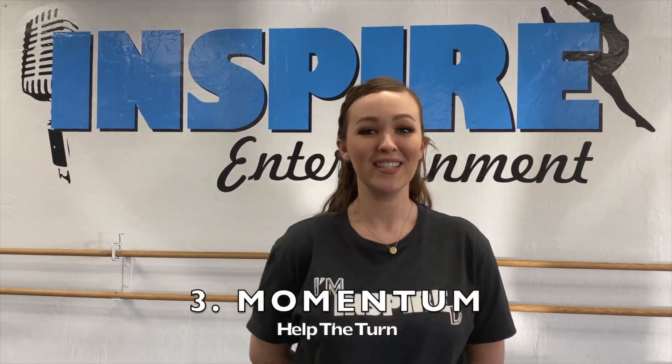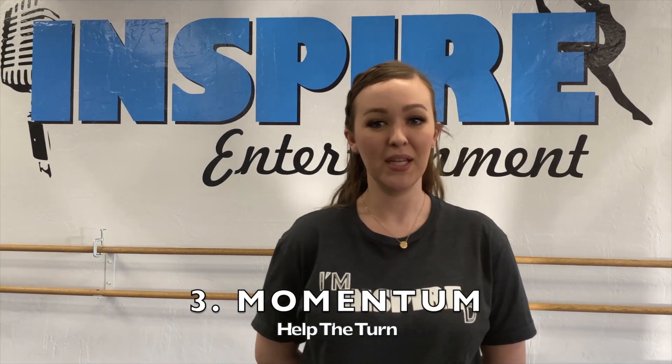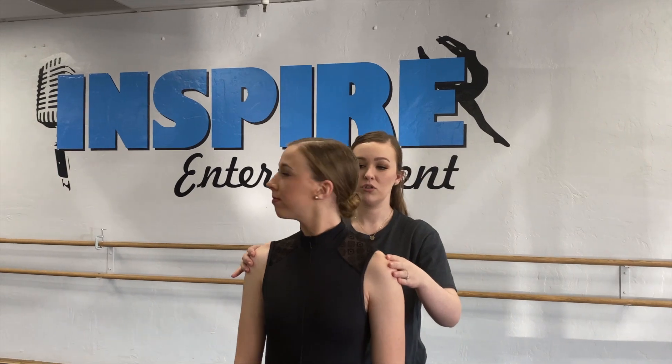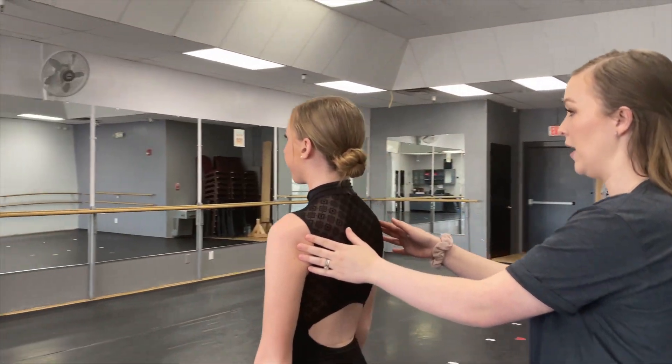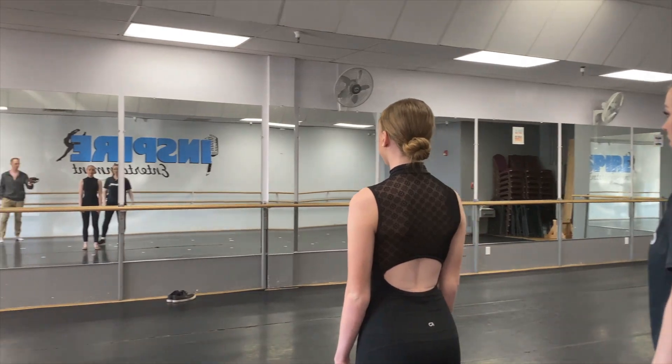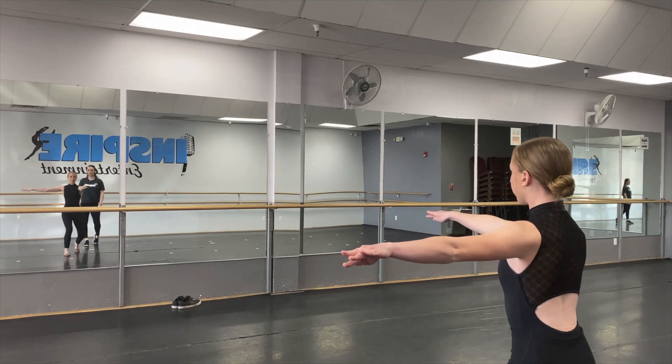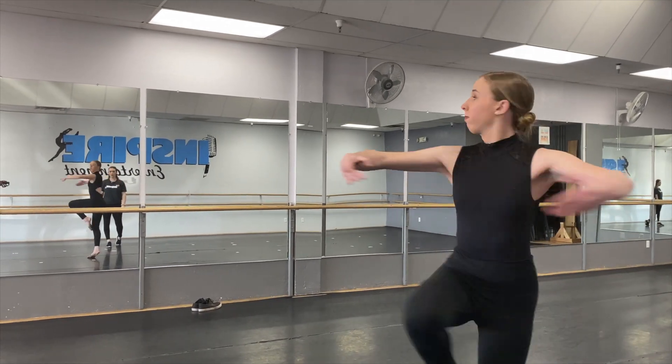For momentum there are two parts. The first part is a deep plie and those arms really getting into a good shape to start your turn. What helps your turn keep going is your spot. When you're spotting you want to disconnect your head from your shoulder — she's going to turn her body, spot herself in the mirror, then whip, and that's what brings her body around. She goes into a prep with a nice deep plie, her arms lock into place, and she does a nice spot.